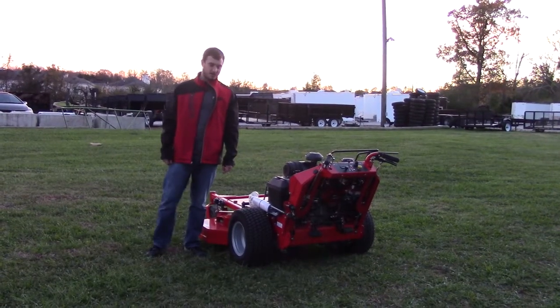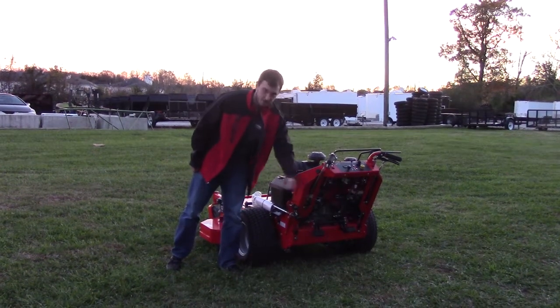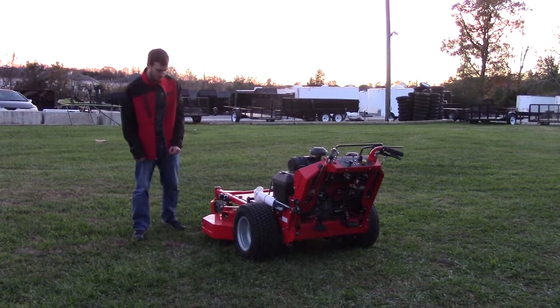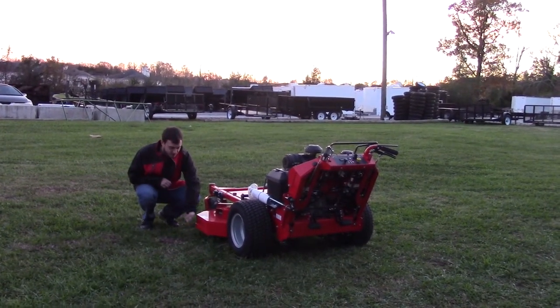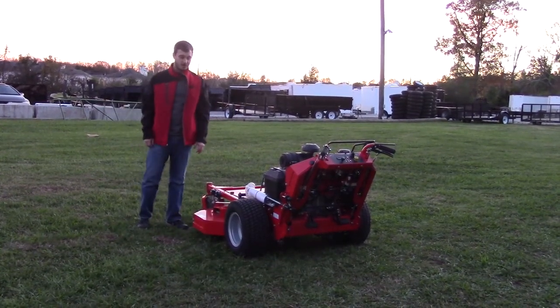To raise and lower the deck on the SW35s, you will use this lever right here. It is a crank that you just spin and it will raise and lower whichever direction you're looking to go. The 10-gauge steel deck has this skirt right here to reinforce it in case you hit anything, to make sure the deck does not get harmed.